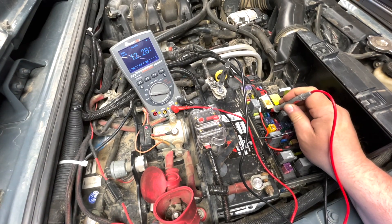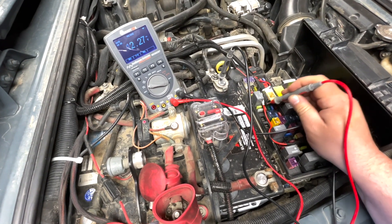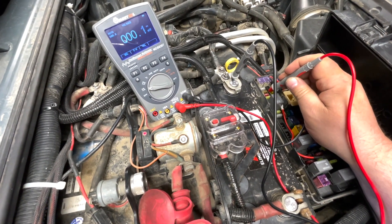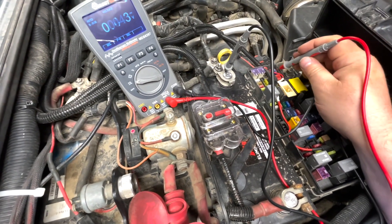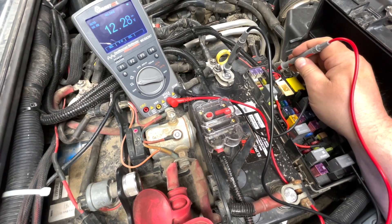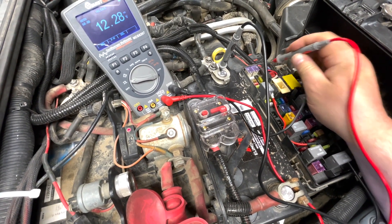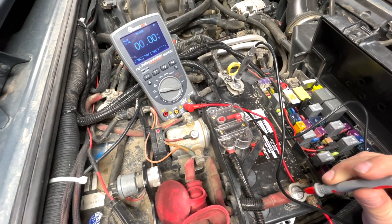Right here I'm just measuring some voltage across some fuses — nothing too serious. This is kind of a quick unboxing look at the multimeter and some of its most basic functions. Once I actually start doing some diagnostic videos where I'll need it, I'll most likely pull it out and try it out, especially the oscilloscope function. I hope you guys enjoyed this video — if you have any questions or comments, post them below and I'll see you in the next one.